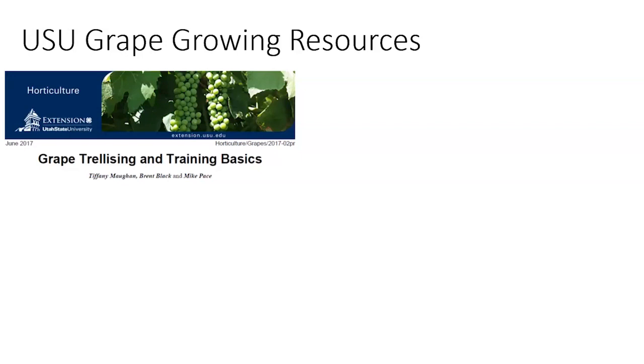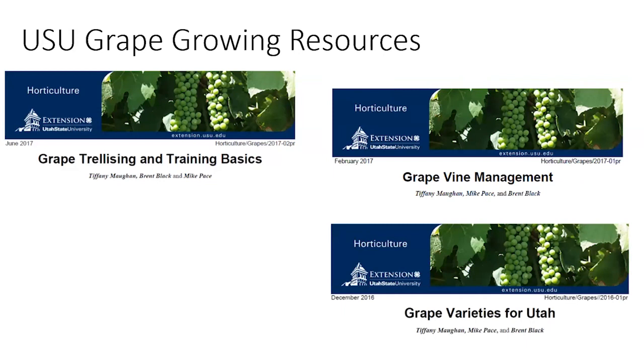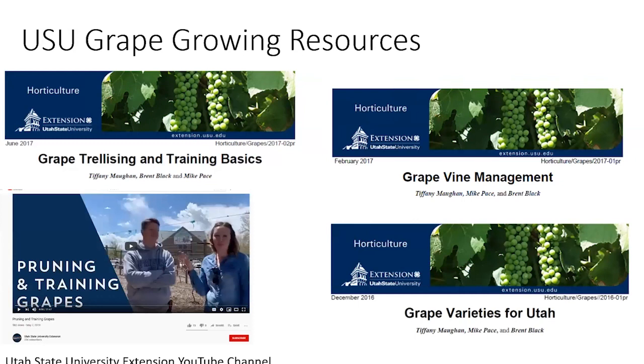USU also has a bunch of other grape growing resources — a grape trellising and training basics fact sheet, grapevine management, and grape varieties for Utah, which I updated just this last year with new information from our trial. We also have a YouTube channel, and more publications are coming out about grapevine management for Utah.